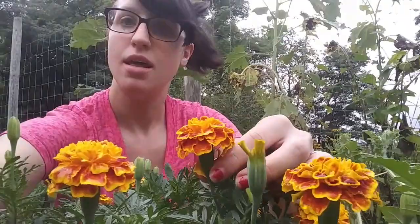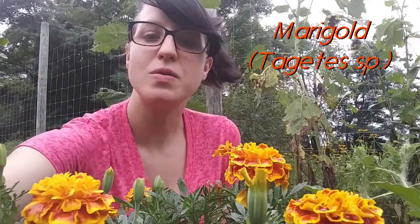Hello, this is Marissa with the Art of Ecology, and today we are going to be making marigold margaritas. Marigolds are an amazing plant, so unfortunately for foraging methods,